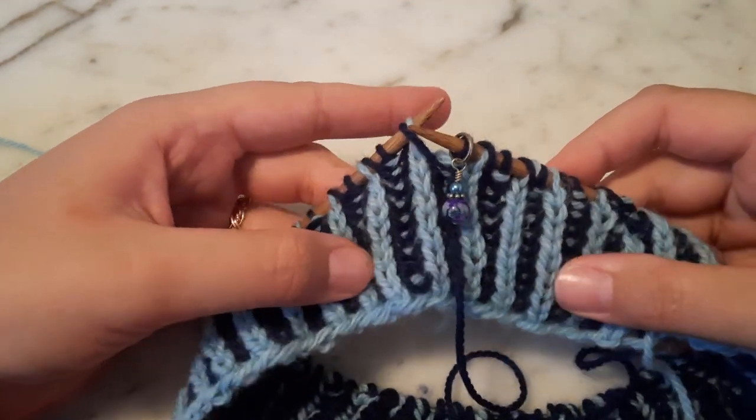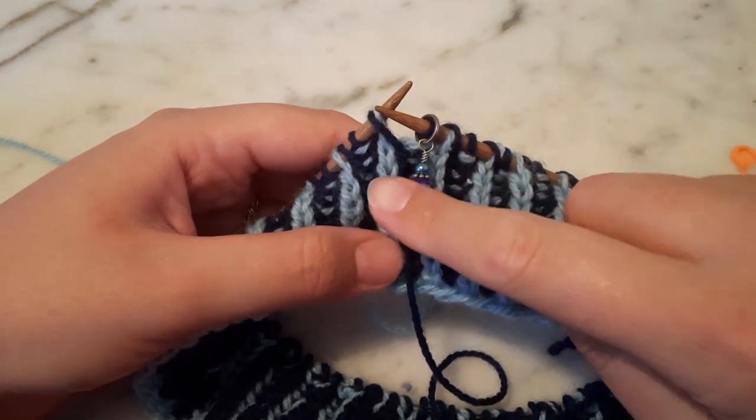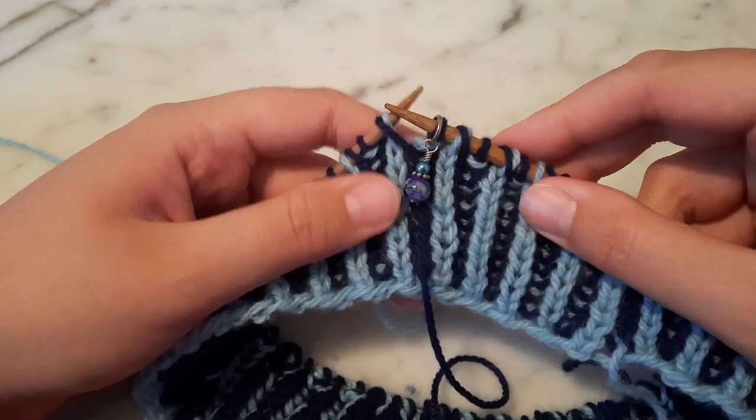Hi, today I'd like to show you how to work a brioche right-leaning cable cross that covers the beginning of the round, so it goes across the beginning of the round marker.